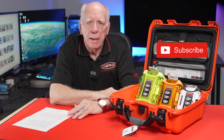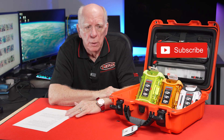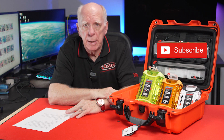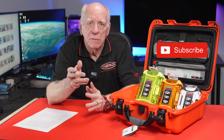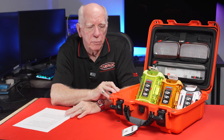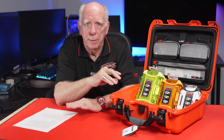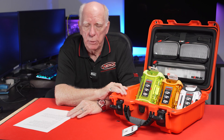These cases are mainly created or made for first responders or military types — those professions that need a case that's almost indestructible. Can they be destroyed? Of course they can be destroyed with enough effort. But with reasonable effort and reasonable protection, these are pretty impregnable.